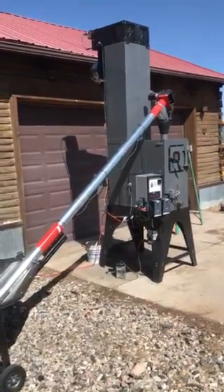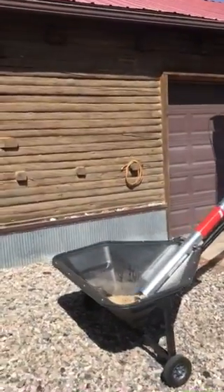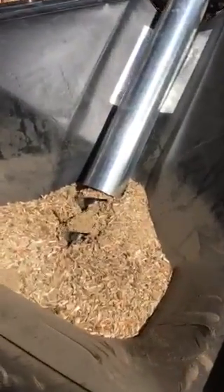We're out at High Plains Biochar. I wanted to show you guys the Rocket Char 301 from start to finish. So we're going to start off over here. This is our fuel bin, where we're running some wood chips that have been through a three-quarter inch hammer mill screen. This happens to be pine material.